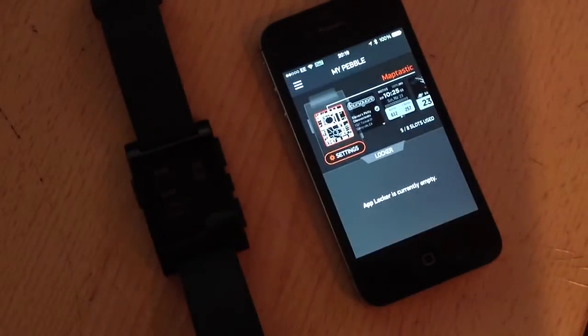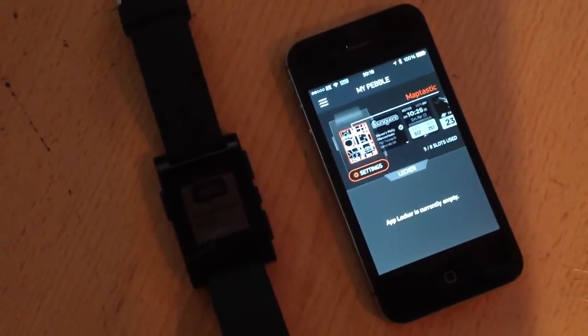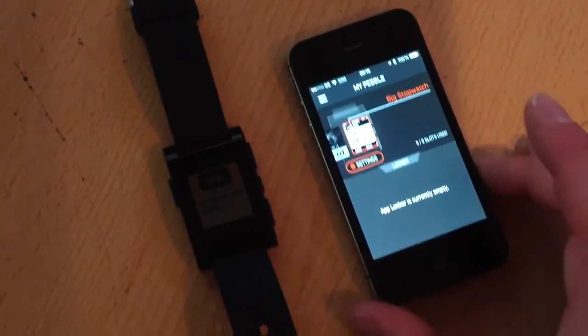Pair. So you can see my little screens have gone to the top now, which means this is actually connected. Hooray, finally. And as you can see on the actual Pebble screen, it says your Pebble is up to date. Well, woohoo.